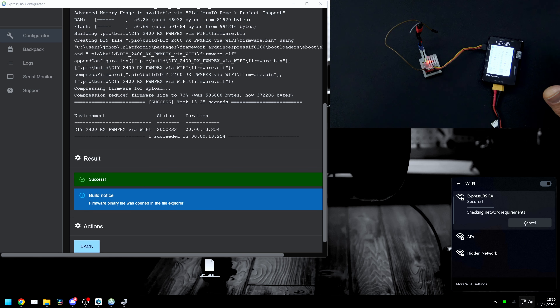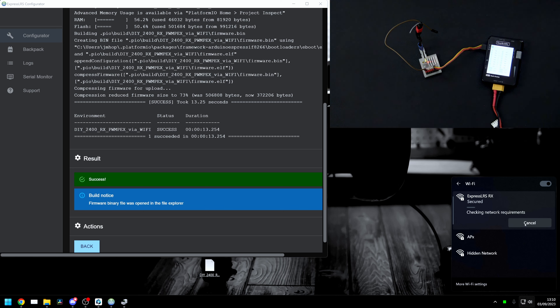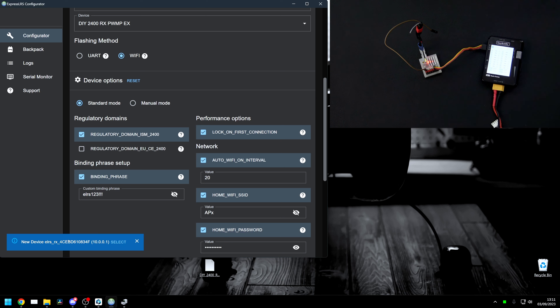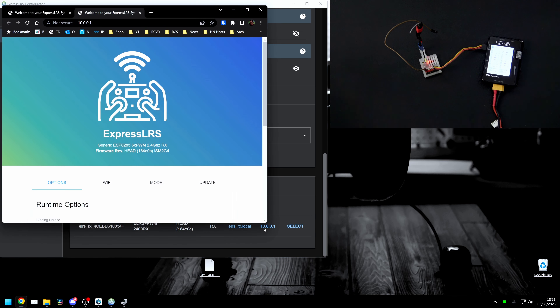If you're on a Mac or other operating system you'll have to figure out how to connect to different SSIDs on your own. It does take a little bit of time to connect, but just let it do its work and once it connects we'll be able to reach the receiver via our web browser. Now it's connected, and in the ExpressLRS configurator you can see it has popped up saying the ExpressLRS RX has shown up as a new device. Click select, then click the address 10.0.0.1 to open a web browser directly to the receiver page.